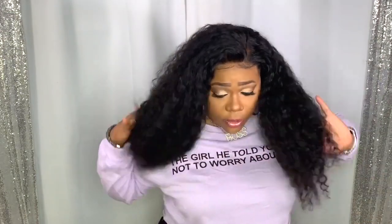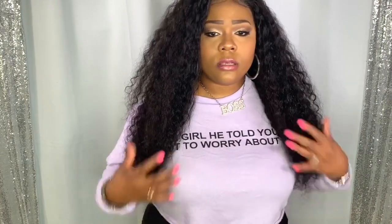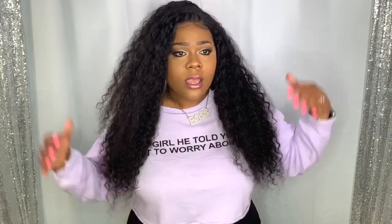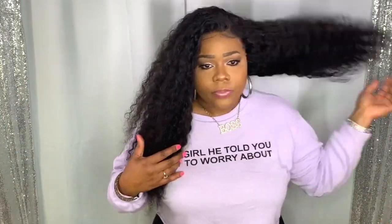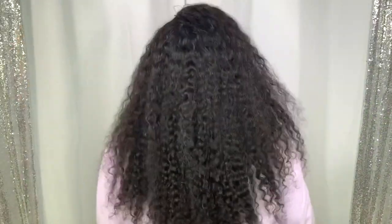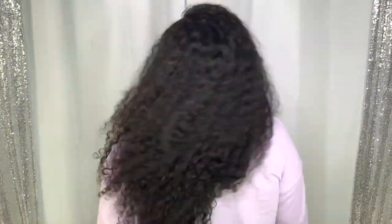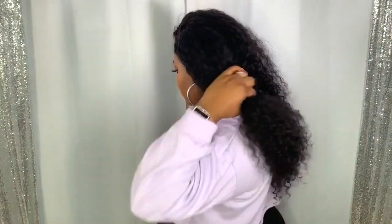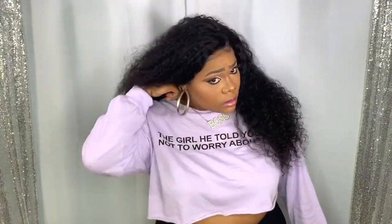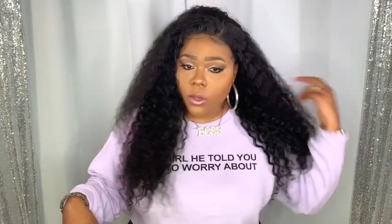I chose to rock it down. On me, this hair comes all the way down to my waist when stretched. Curly hair shrinks when curly, and if you straighten it, it stretches and gets longer. The unit bleaches really well — I didn't have to do any plucking. You can find this unit for a range of budgets, from $90 to $195.